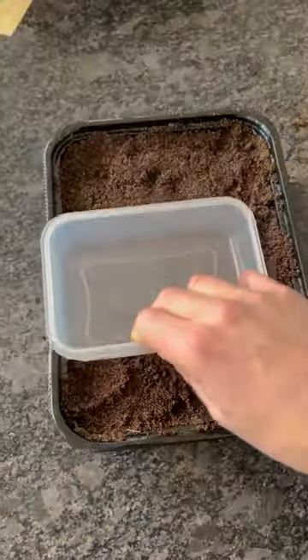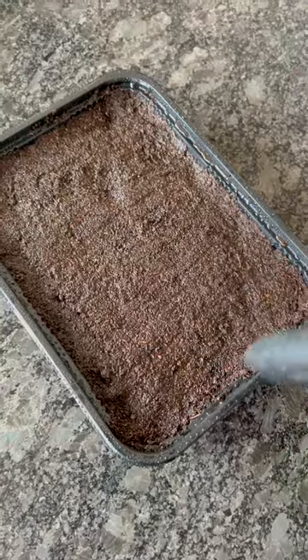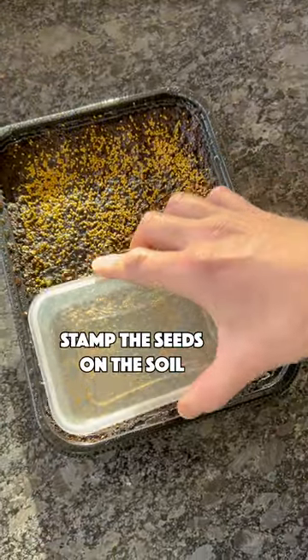Fill it with light soil, stamp it, humidify the soil, and add a lot of seeds. Spray again and make sure that the seeds are in contact with the soil.